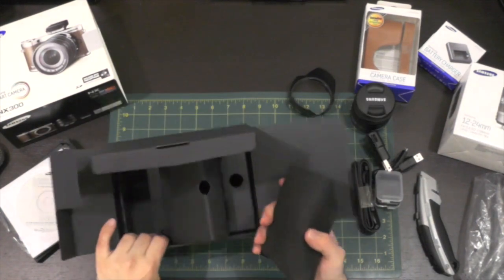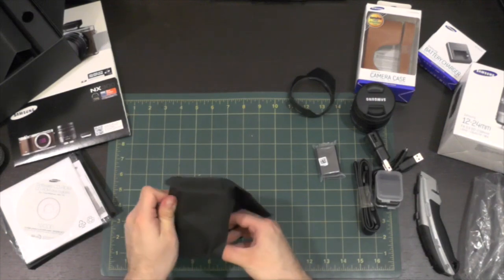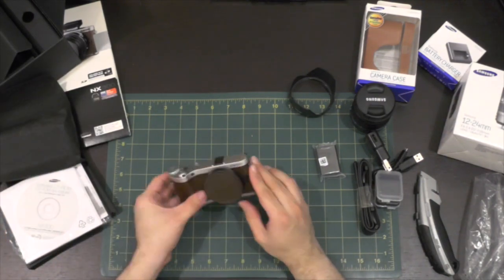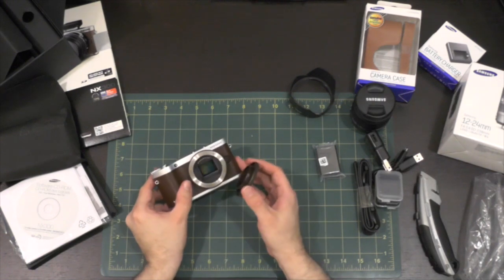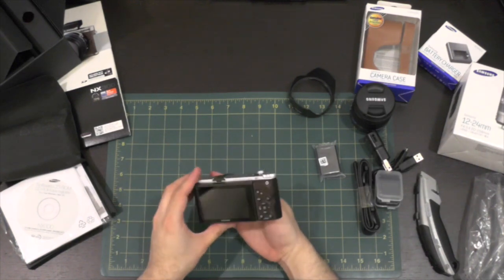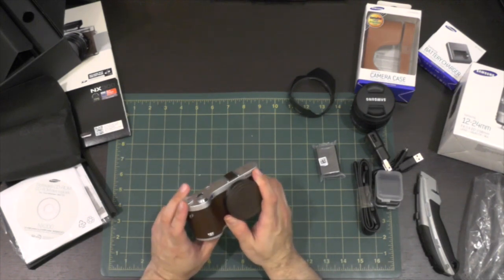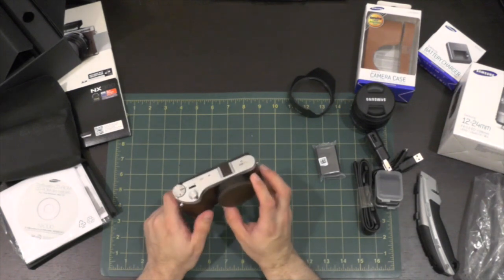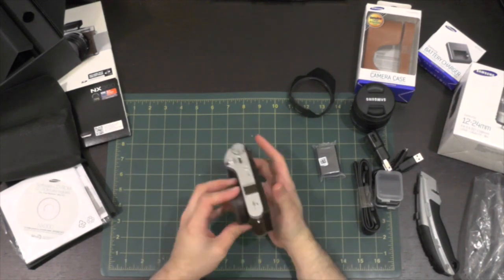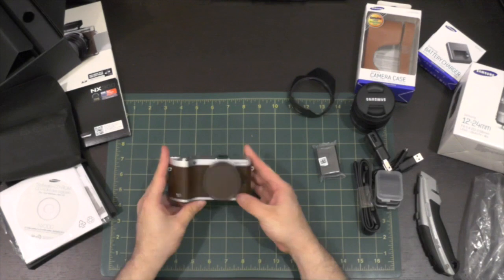And here is the camera — everything you've been waiting for. As you can see, it's a nice small little body. It has an APS-C CMOS sensor in there. This is the same type of sensor that you find on a lot of other manufacturers' DSLR cameras, so it's really great to see an APS-C size sensor in such a small light camera.